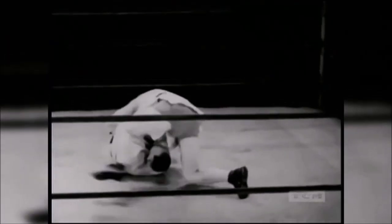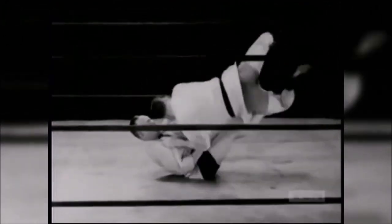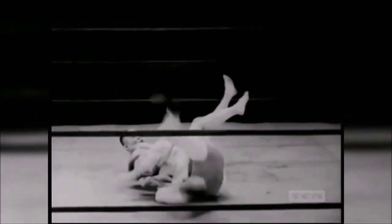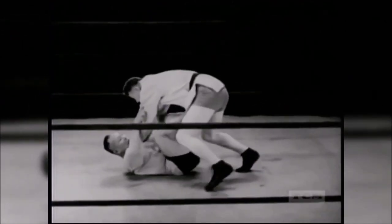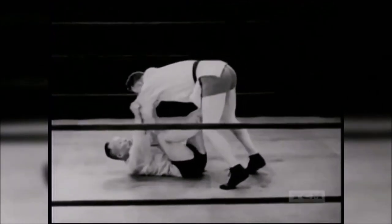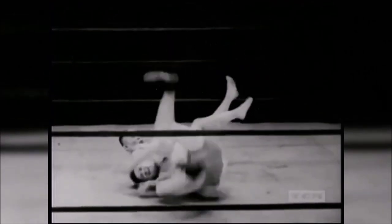Here is Taro Miyaki, I believe from the 1930s. He recovers guard and immediately with his legs in the way he proceeds to reverse or sweep to the side in order to get into a better position. Having this guard after being in a very bad position was vital, and it was used very frequently.